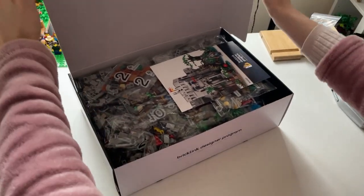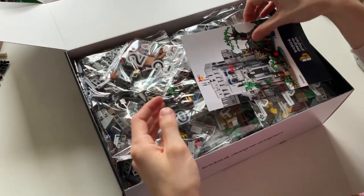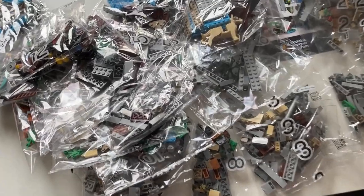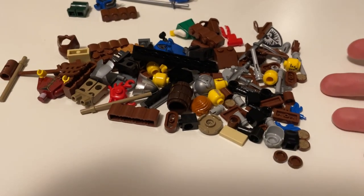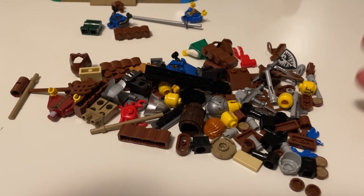Wow — so beautiful. So many bags. I finally made it to the last bag, bag 12. Interestingly, they've decided to put all the accessories and minifigure things in the final bag, which is an interesting decision.